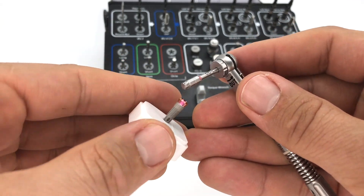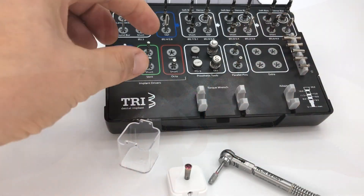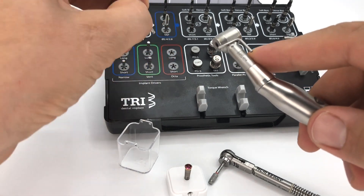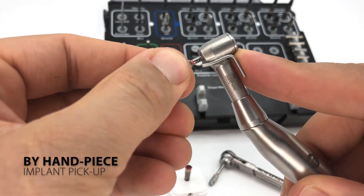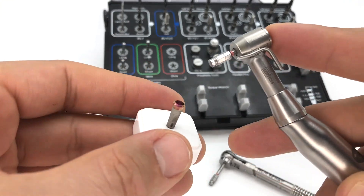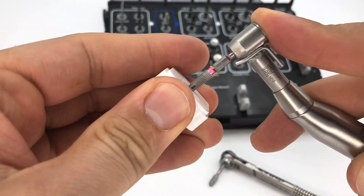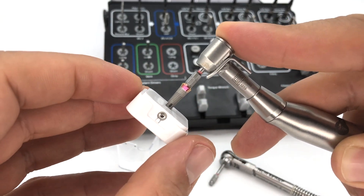Second, by torque wrench: connect the adapter with the implant driver into the torque wrench and pick up the implant from the tripod. Third, directly with the handpiece: connect the implant driver into the handpiece and pick up the implant from the tripod.